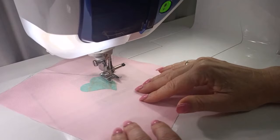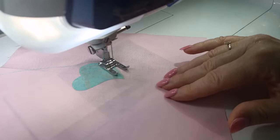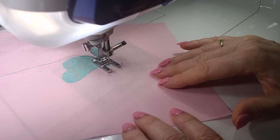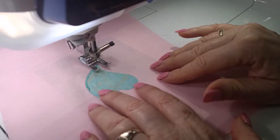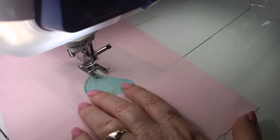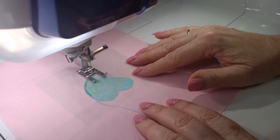On an outside curve, every time we want to pivot, stop with the needle on the outside edge. As we approach an outside corner, stitch all the way along and stop exactly there, then turn. Put the foot down, lift the needle, and shift forward slightly so that when the needle goes down it stitches into the satin stitch itself, not on the outside. Then start stitching along the inside curve. On an inside curve, stop with the needle on the inside edge to pivot.